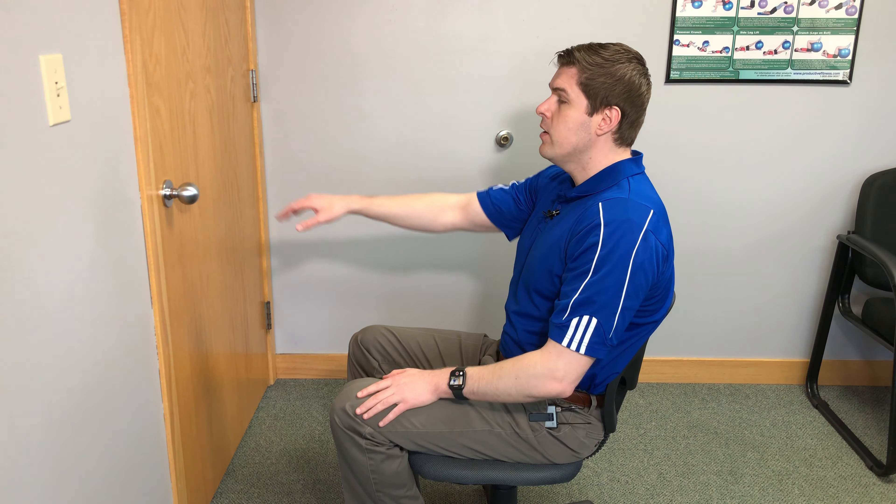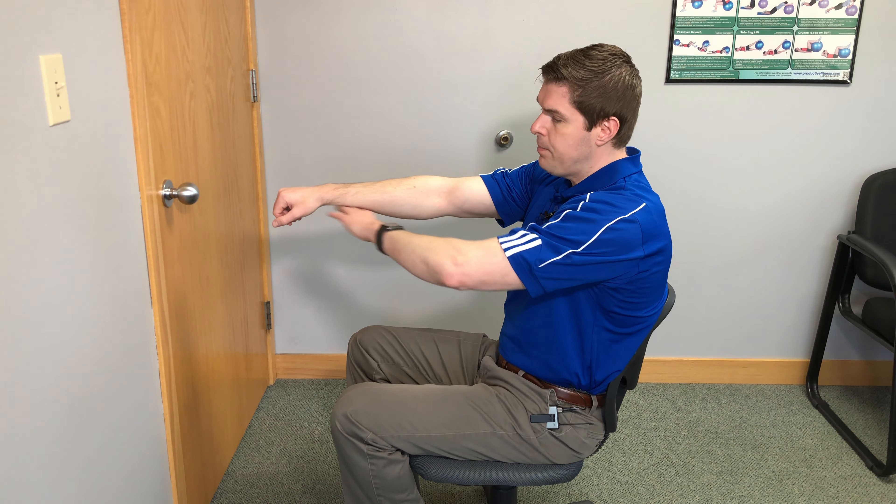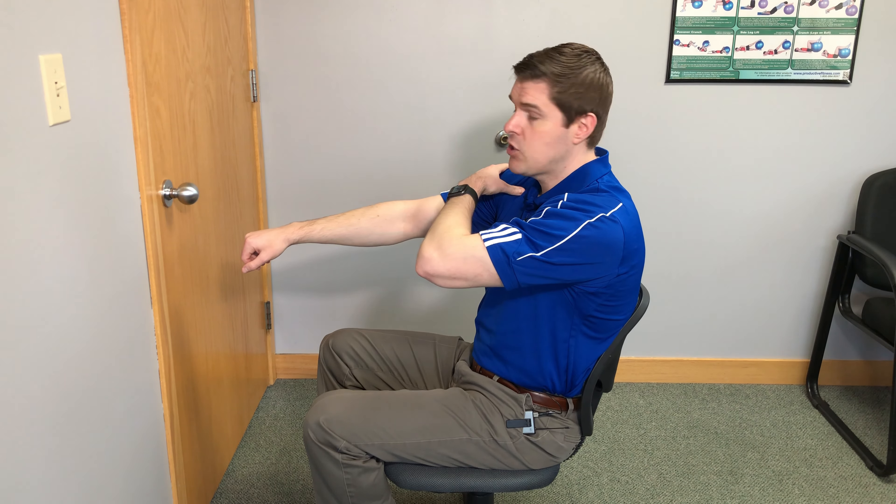The easiest way to do this is to sit in a chair that has wheels — your basic office chair would be perfect. What you want to do is lower the chair so that your arm is going to be parallel with the floor. It puts the shoulder into a better position to get better traction into it.